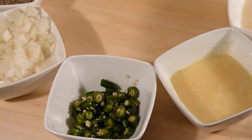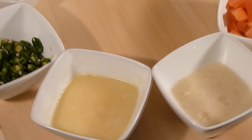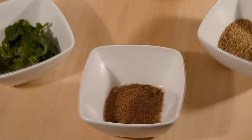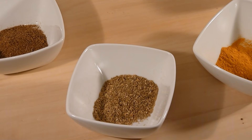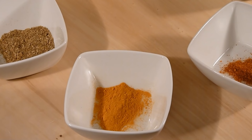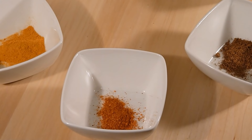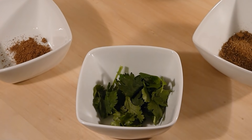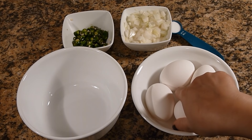You will also need chopped onion, chopped green chillies, ginger paste, garlic paste, tomatoes, cumin powder, coriander powder, turmeric powder, red chilli powder, garam masala powder, and for garnishing you will need chopped coriander leaves.